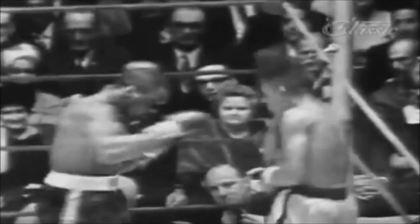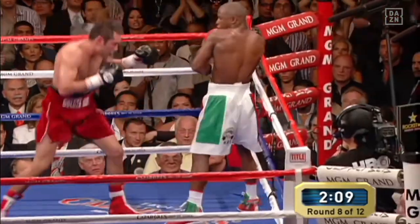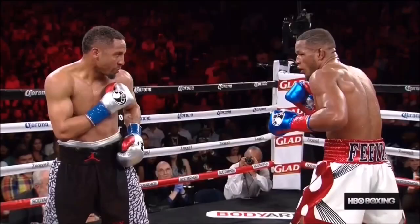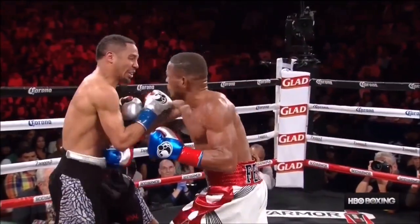The Philly Shell defense is one of the most awkward defensive techniques in boxing. When your opponent uses this technique correctly, they can make it very difficult for you to land a clean punch on them. But how can you beat someone who uses the Philly Shell defense? The use of footwork to avoid the counter backhand.